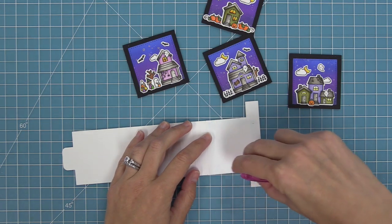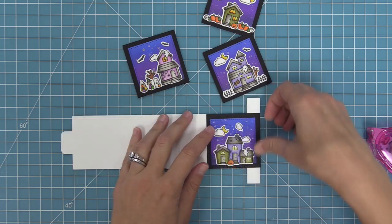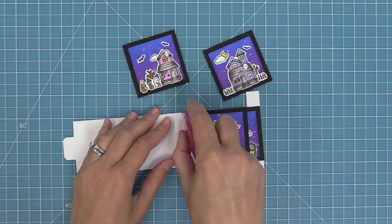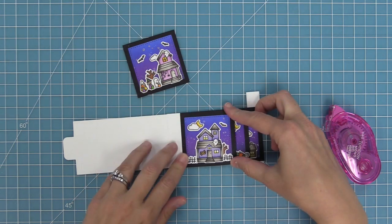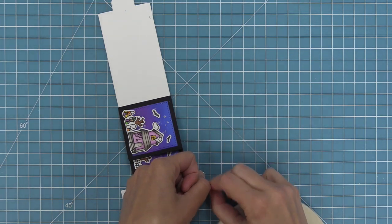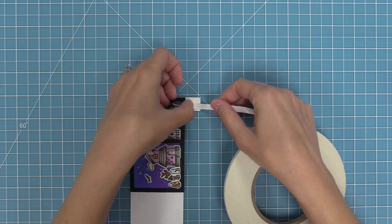Next, add tape runner in that bottom square underneath the last score line and attach the first panel — this panel is going to be completely attached flat onto the flippin awesome. Then add adhesive right above it between the score lines, add one strip of adhesive, and attach the other panel. This panel is just attached by that one strip so it's able to flip back and forth. Repeat that two more times — add adhesive between the score lines, add the next panel, one more strip of adhesive, and one more panel. Then add some nice strong quarter-inch double-sided tape to the two tabs on the side, two pieces on each tab.